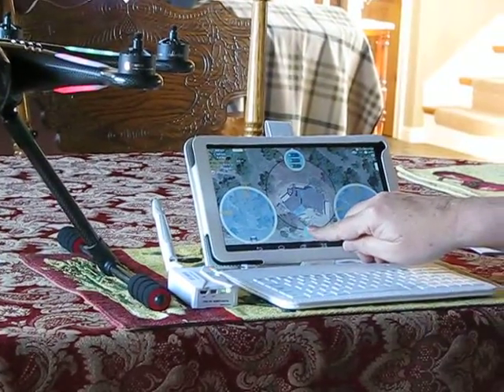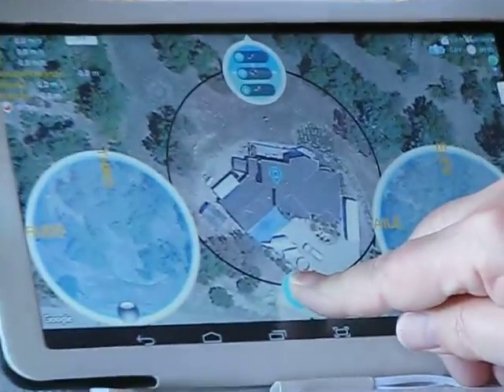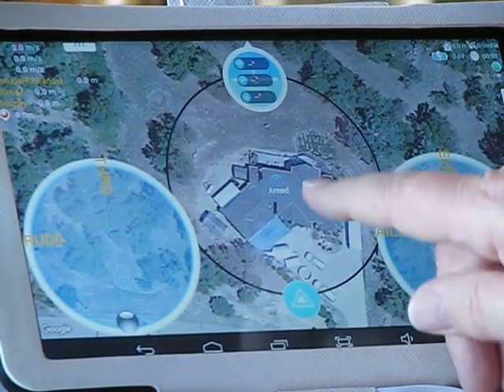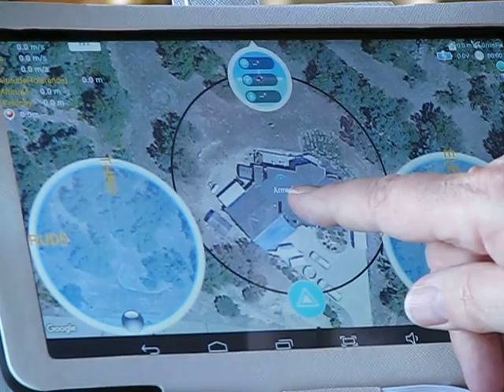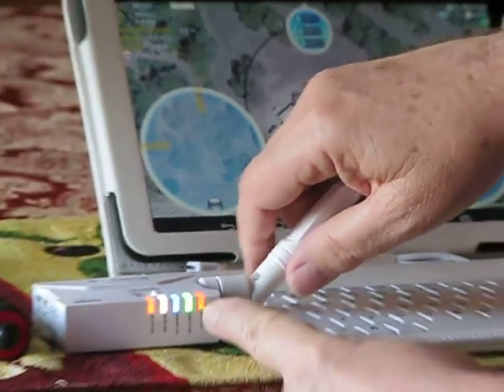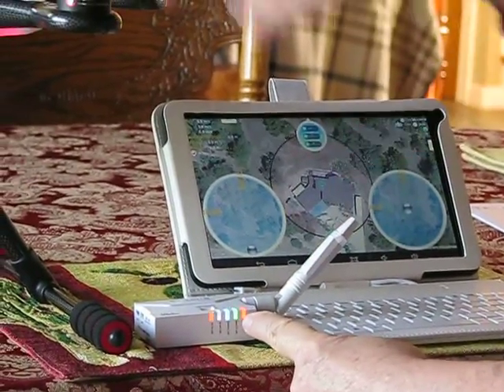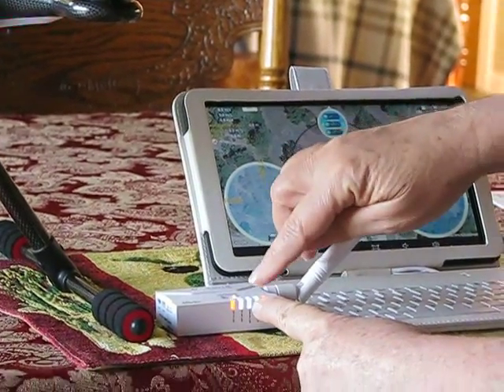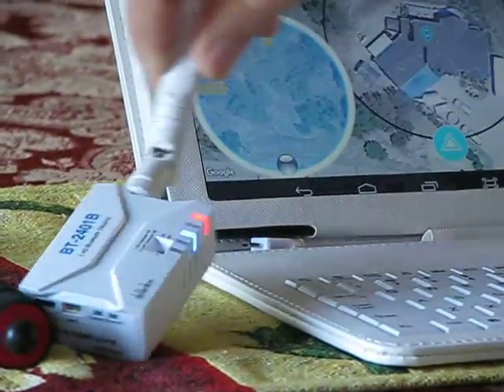So if I hit this and hold it — nothing. I let off, hit it again, it says armed, but still flashing, no code bind, nothing coming back, it stays solid blue. This flashes — it says that I'm getting data, I'm receiving data, but I'm never transmitting any data from the ground station to this.